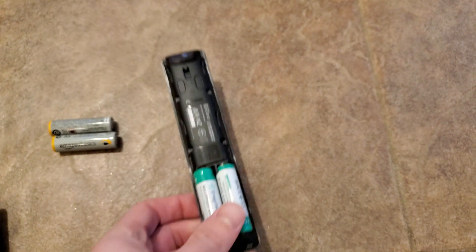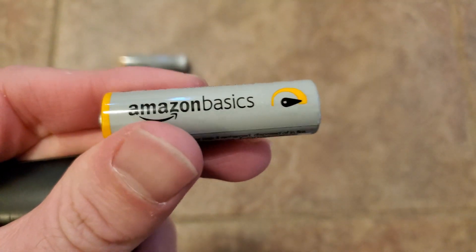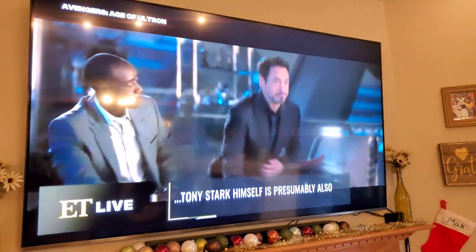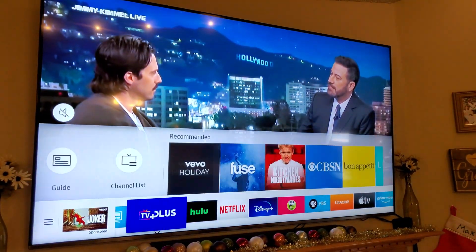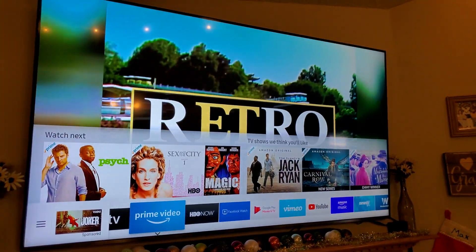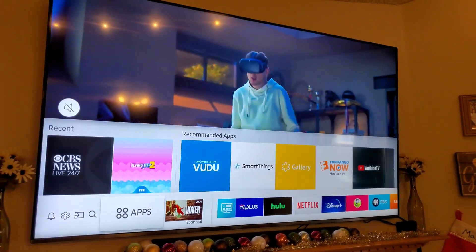The first thing that I noticed when switching from regular alkaline batteries to lithium-ion batteries for a simple remote — I'll show you right here. So let's go ahead and hit the home button. Now look at the speed in which I'm flying through all of my apps. I'm not going to take the time to put the other batteries in and show you, just know that this is moving faster than normal.